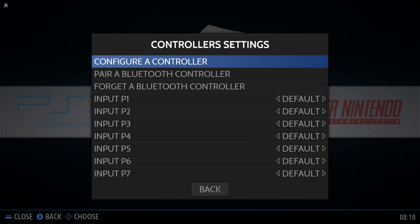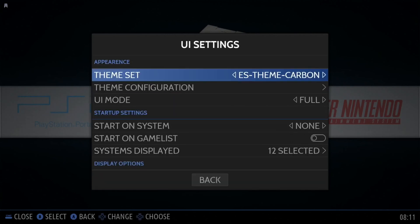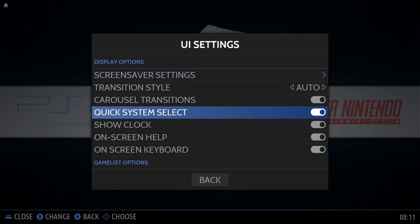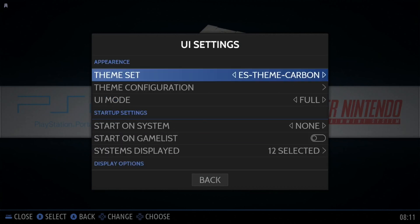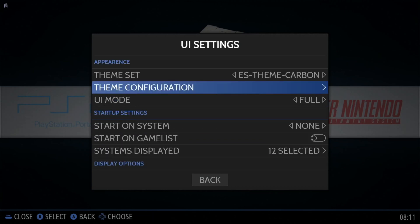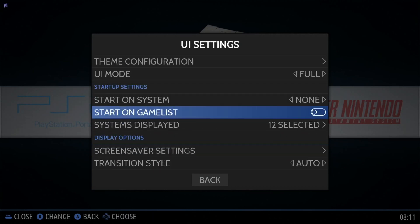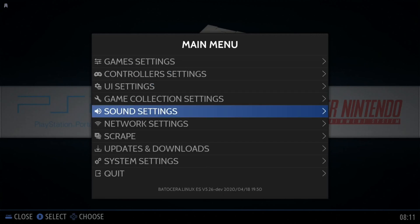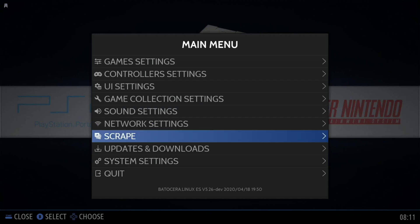Let's go to controller settings. It controls similar to RetroPie, but a few different ways of putting it. You don't have to do all the joystick controls, and it still recognizes everything. UI settings — you can see themes, same as on other things. The carbon theme is something you also see in RetroPie, so maybe people just port it for different systems. Game collection settings, sound settings, network settings, and so on.